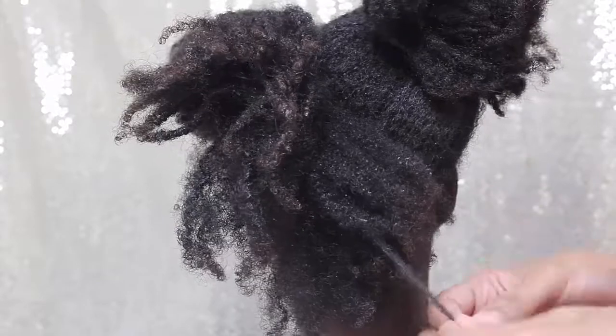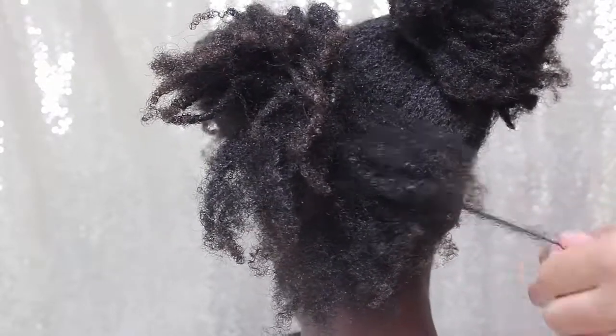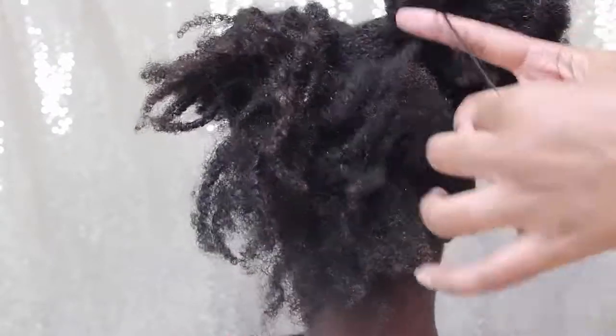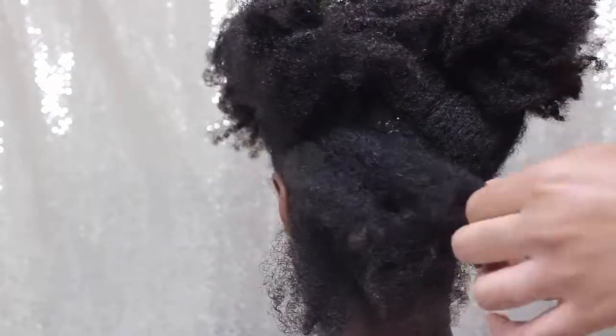You never want to work on natural hair while it's dry. You always want to apply some type of moisture, whether it be this water and oil or the next method I'm about to show you. I'm just going to work through her hair pulling it down gently. Anytime that I get to a tangle that is very very tangled, I stop and I use both hands to work the tangle out.